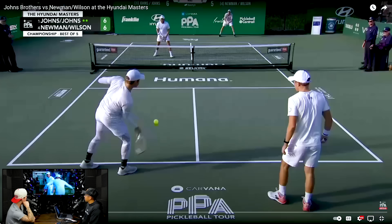Without further ado, let's jump right in. We're at the Hyundai Masters and this is championship Sunday, first game here.